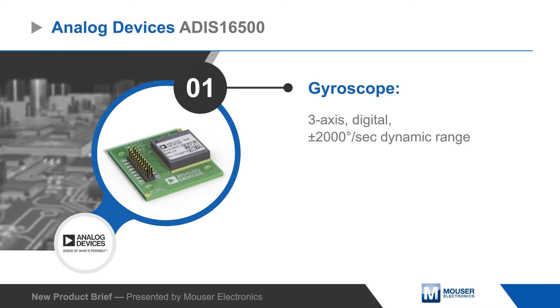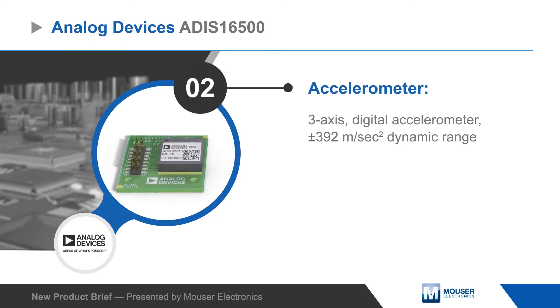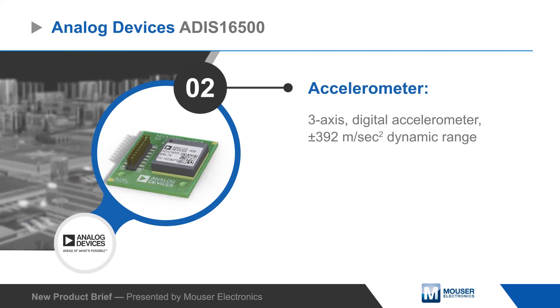The ADIS16500 includes a three-axis gyroscope and three-axis accelerometer combined with integrated signal conditioning for optimized dynamic performance.